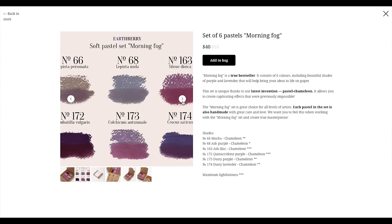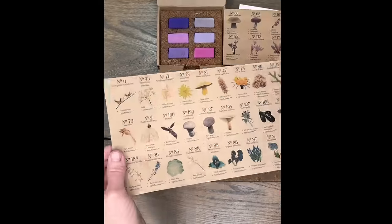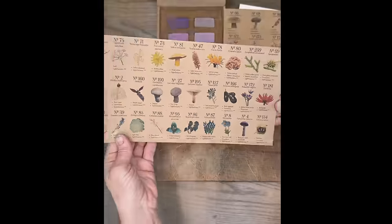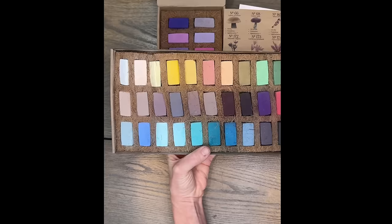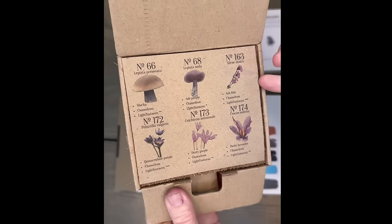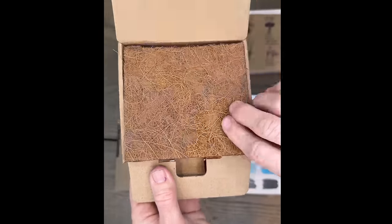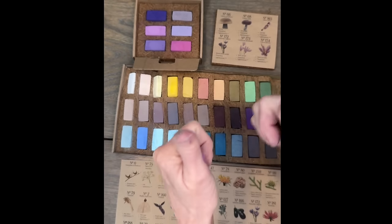They also sent me a set called Morning Fog — I'm super excited because purple is my favorite color. They have a new invention called the Chameleon Pastel: each color swatch shows two colors, meaning these pastels can supposedly change color. I'm going to learn more about that and will definitely make a video about the chameleon pastels. Here's a speed unboxing of both sets.